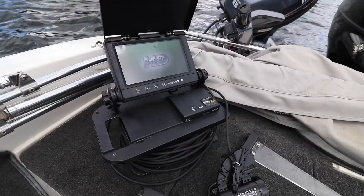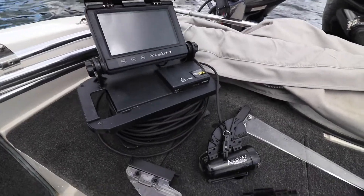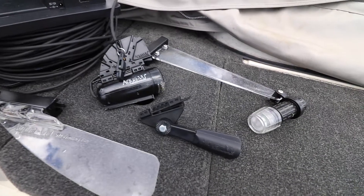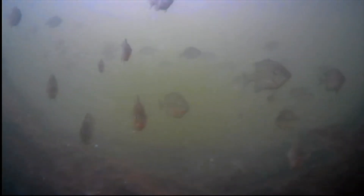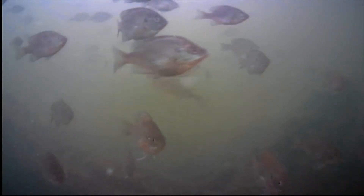AquaView continues its leadership in underwater viewing with the new XD camera housing, now standard on many AquaView systems like this HD 700i. The XD camera housing enhances the performance of the underwater optics and also features exclusive quick attachment functionality.